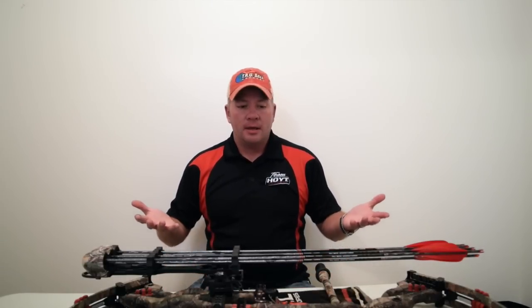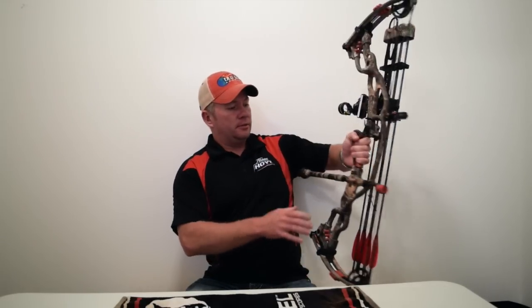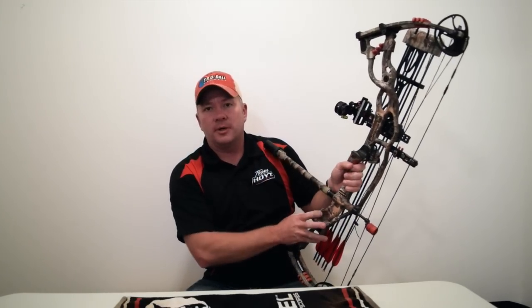Hi, this is RealWildTheHoneyBadger. I get a lot of questions on my equipment. I wanted to go through and just kind of show my hunting bow because I get a lot of questions on it too, even though I do shoot a lot of targets. I decided this year to go with the Hoyt Carbon Spider Turbo.